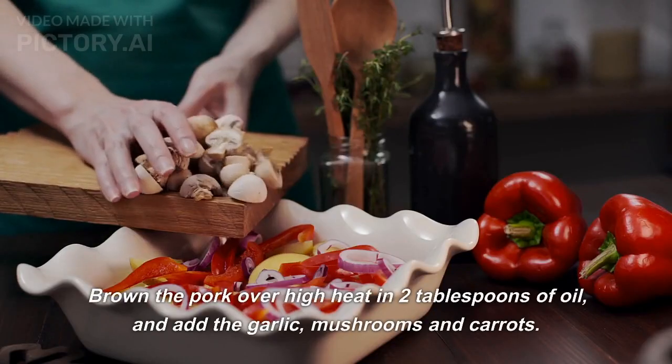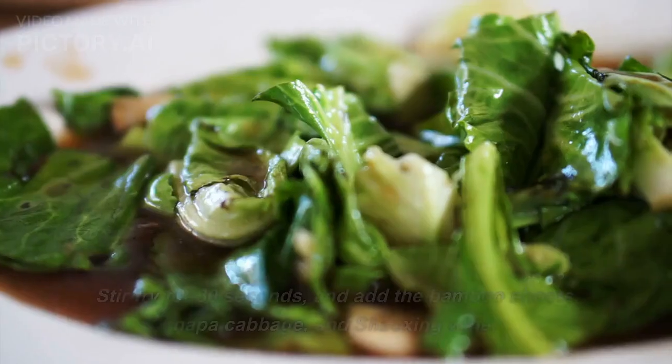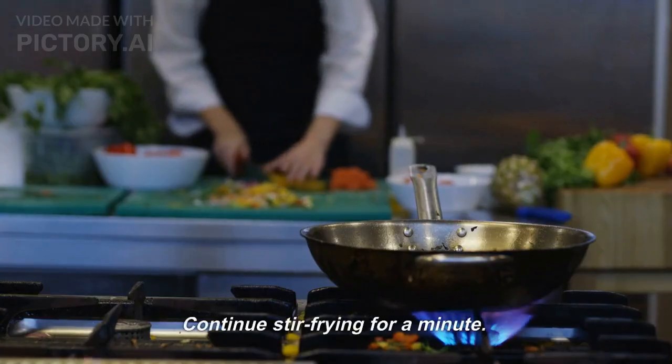Brown the pork over high heat in 2 tablespoons of oil, and add the garlic, mushrooms, and carrots. Stir fry for 30 seconds, and add the bamboo shoots, napa cabbage, and Shaoxing wine.